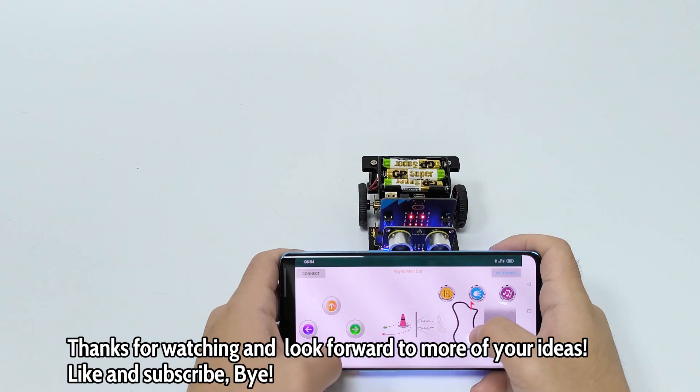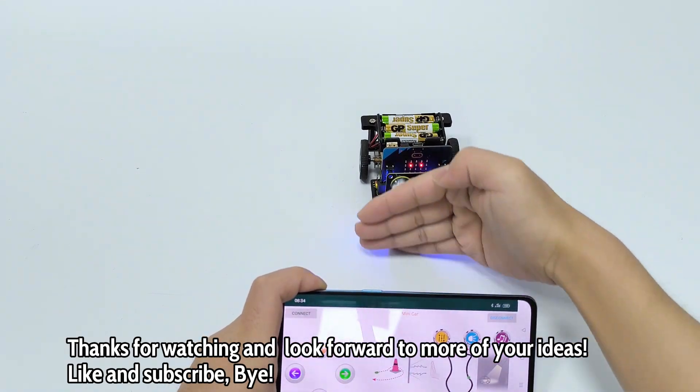Thanks for watching and look forward to more of your ideas. Like and subscribe, bye!